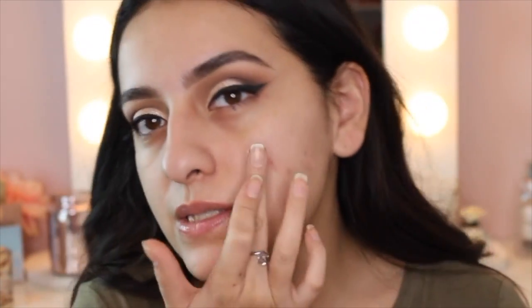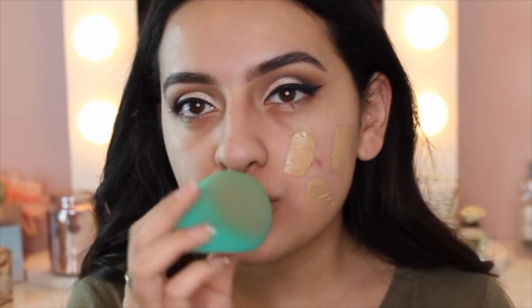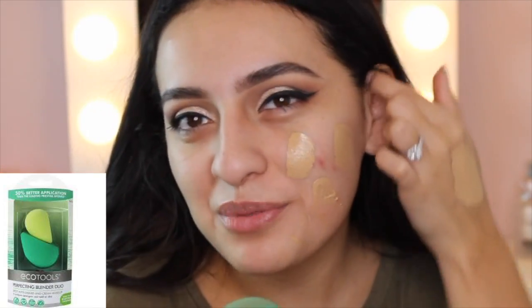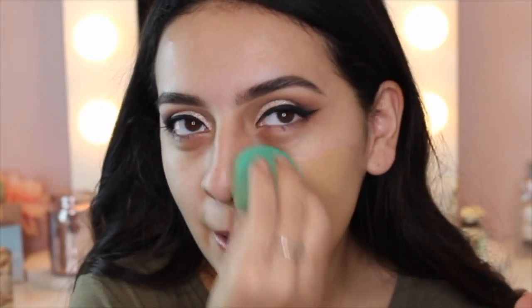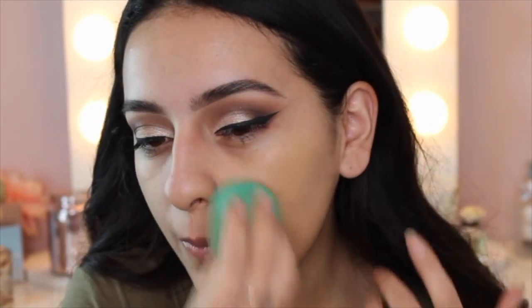I'm going to try it out on this side of my face first. I'm going to use my EcoTools blender — I don't want to call it a beauty blender because it's not, but I did a video all on this product. Total dupe for the beauty blender, I love it, and it's all I've been using recently. Oh, look how well this duo covered — yes!